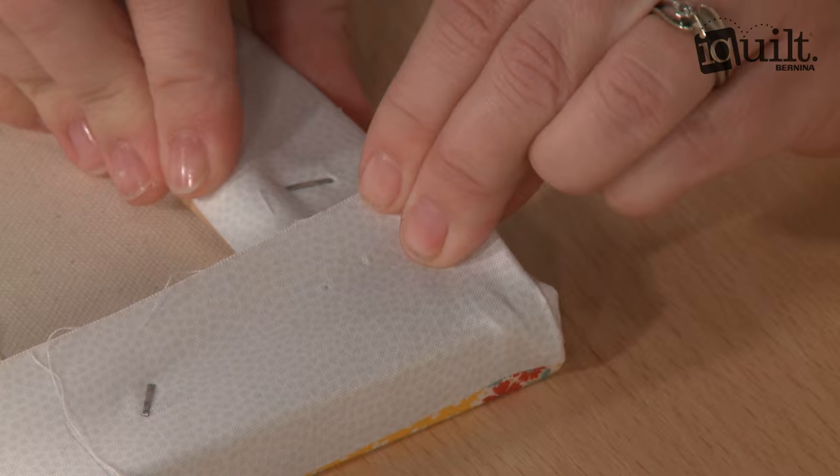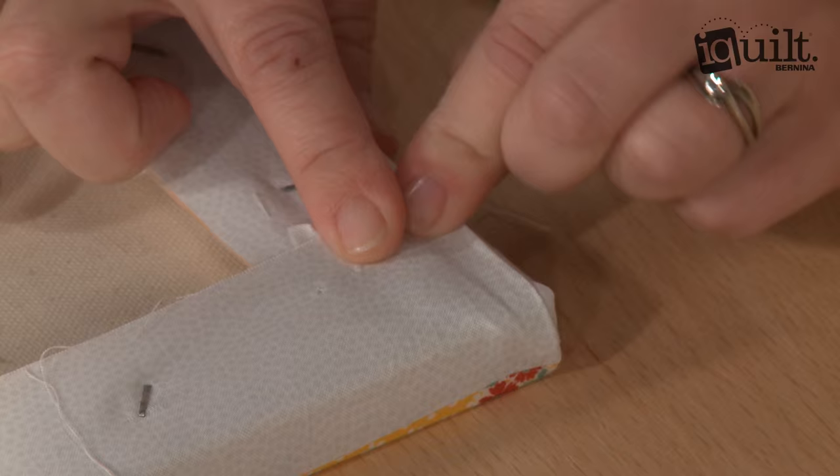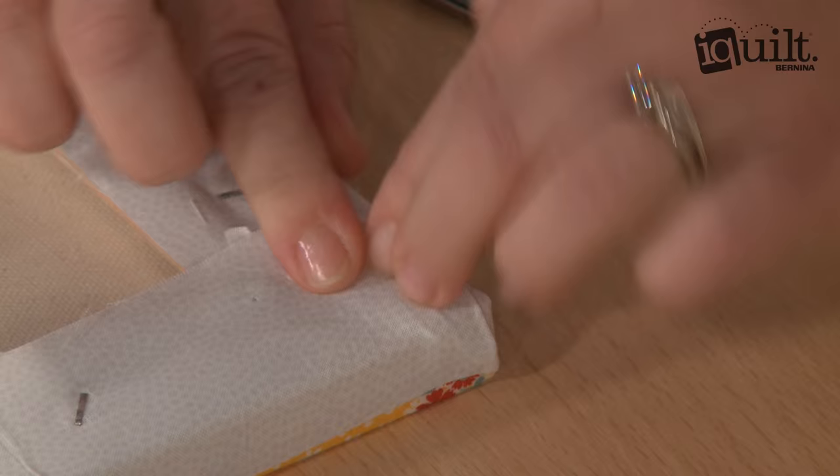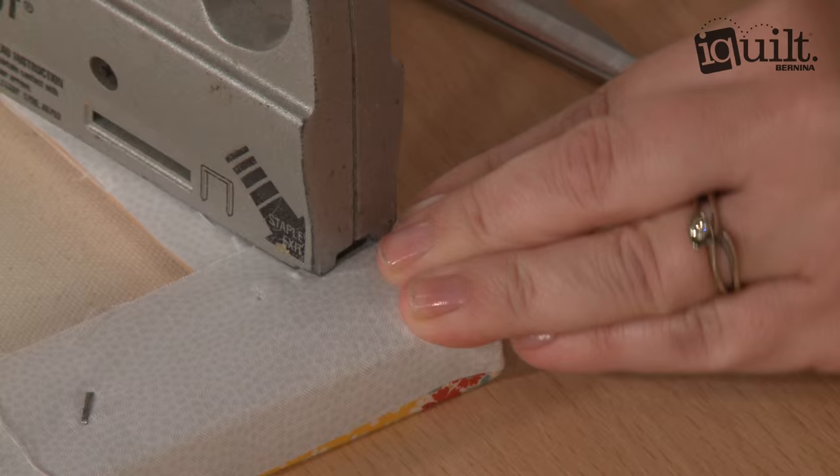Next, you take the final side and pull it straight — straight like that — and pull it really tight. We want these corners to really lay flat. If this edge extends a little farther out, you can tuck it under a little bit. This one looks pretty good, but give it a tuck, pull, and staple.